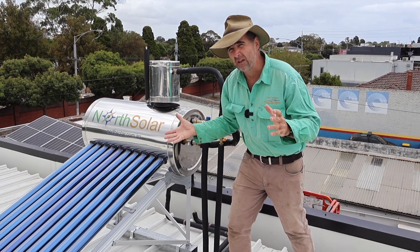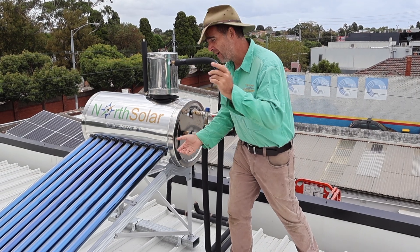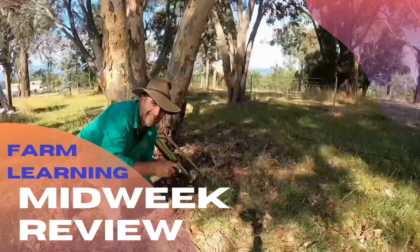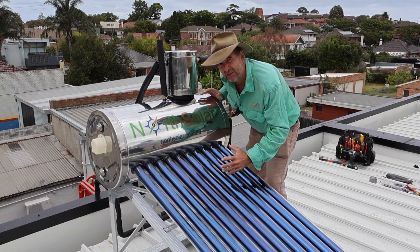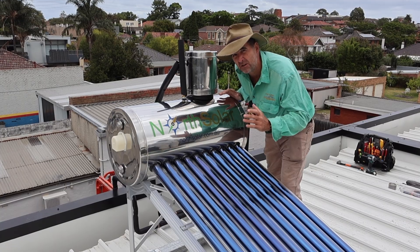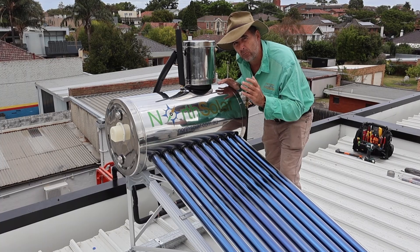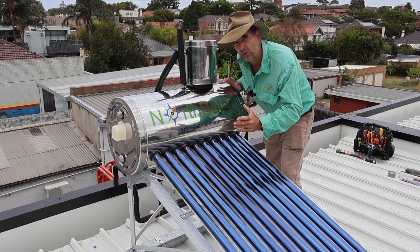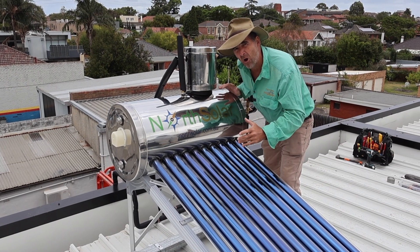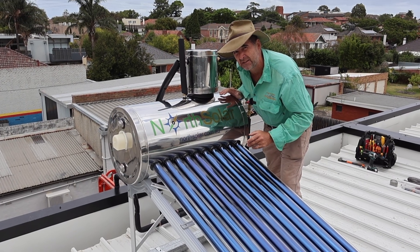Why am I standing on a roof in the middle of the Melbourne suburbs? It's because I found something that could be really good for off-grid living. This is the North Solar Evacuated Tube Water Heater that can heat water by itself with an efficiency of 94%. You can also team up smaller models like this with water jacket sleeve heaters for the flue of your fire, gas or electric. Let's go chat to the guy behind these, find out about them, how to install them, and talk to his plumber about how easy they are to set up.